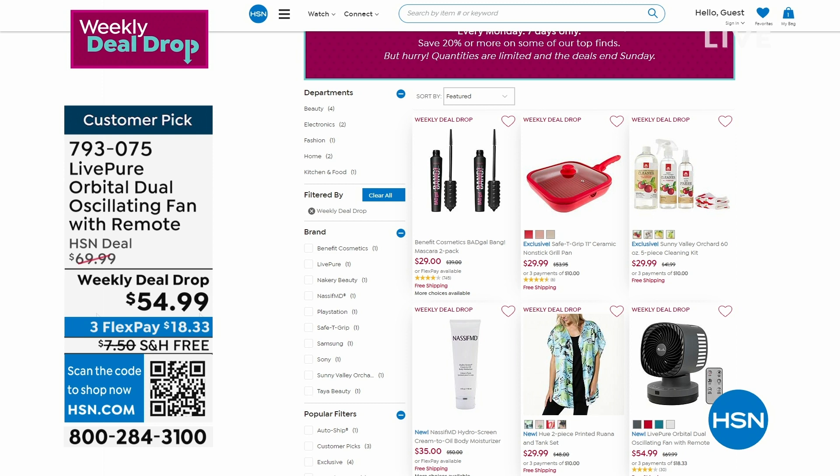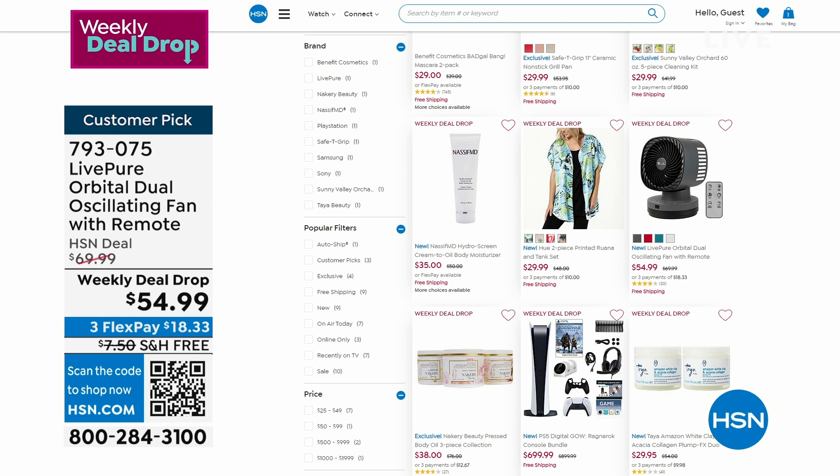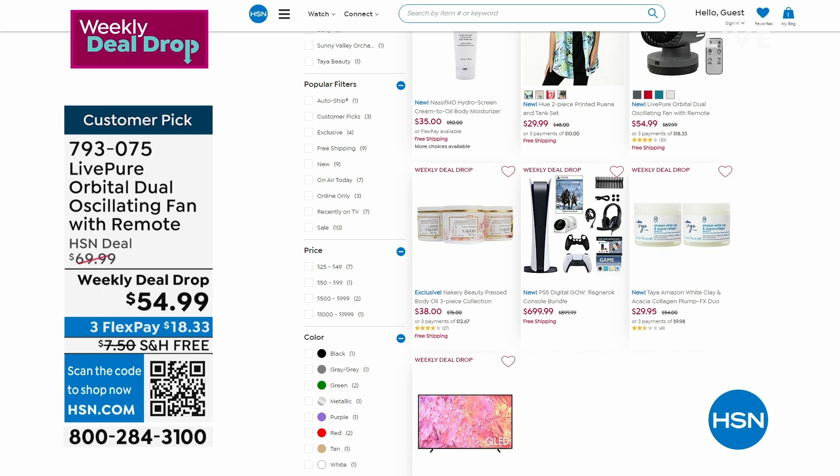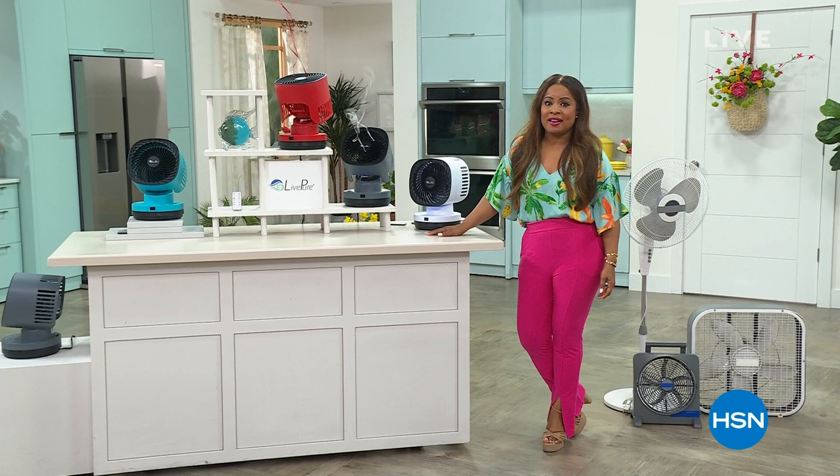Bonnibel, it's always great to have you here. Over 3,000 of you have already ordered that fan — don't forget that value goes away. For more of our weekly deal drops, check every Monday at our website. Some sell out fast, and this one goes away on Sunday — but they're always the best buys you'll see all week at HSN.